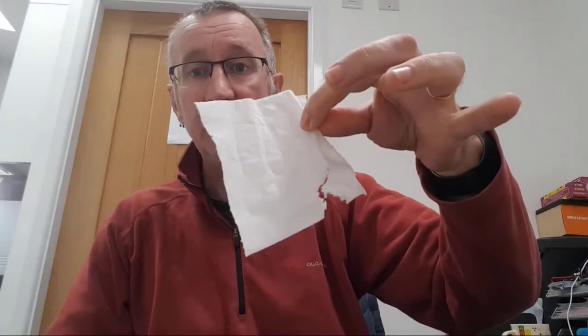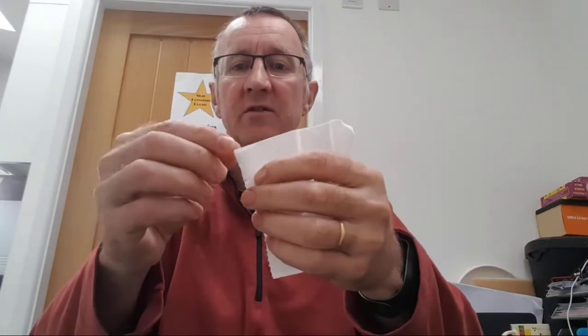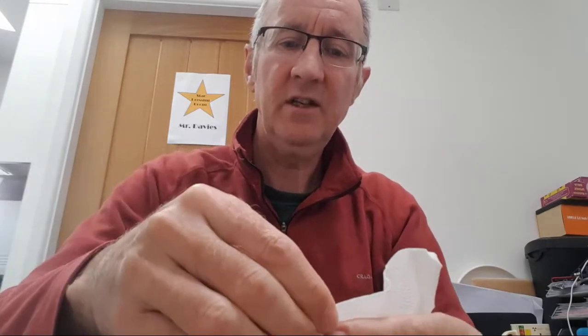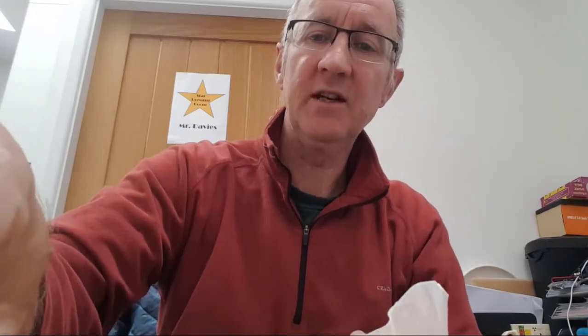Once you have all your materials together you're going to need to prepare the piece of tissue paper. All we're going to do is tear little pieces of it — around 10, 15, or 20 little pieces — and just pop them down on the desk in front of us. Not very big at all, and we're hoping that we can attract them with our charged objects.